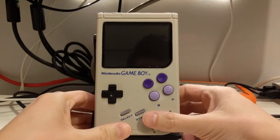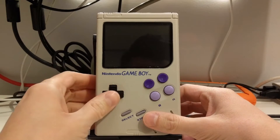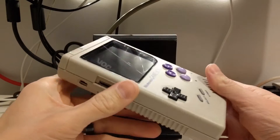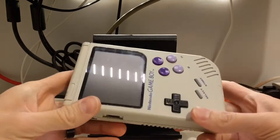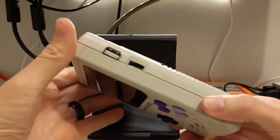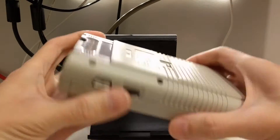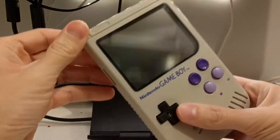Hey guys, I'm back with my Game Boy Zero build here I wanted to show off. I mentioned I wanted to build a handheld with the Game Boy case and a Raspberry Pi Zero, and that's what I've done here. I'm just gonna turn it on and you can check it out.